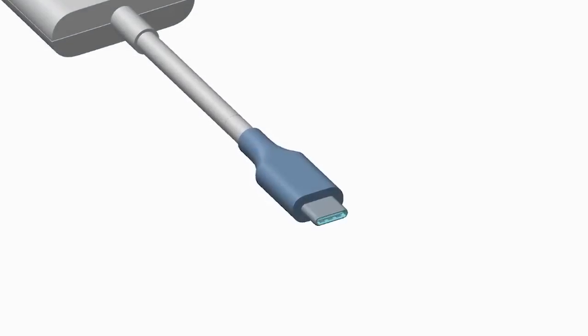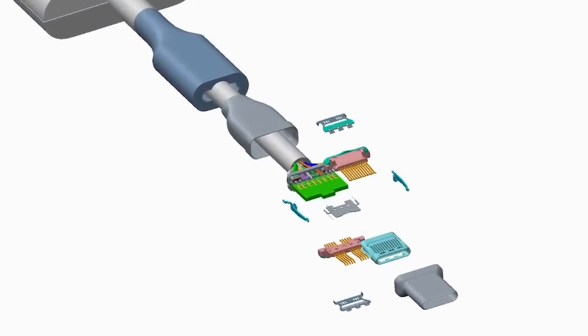We designed the connector to have a symmetric pinout, which basically means it allows for flipping polarity, so you can flip the connector over and it'll always plug in.